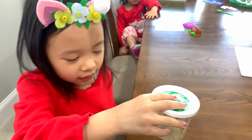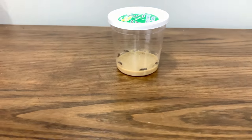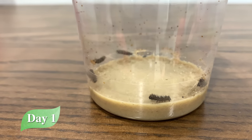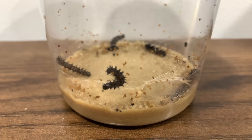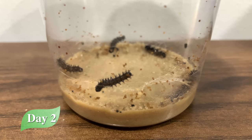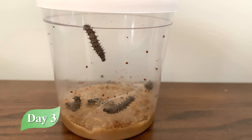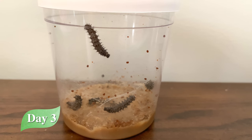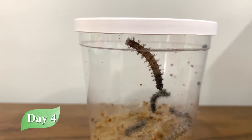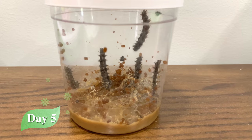First of all, place your caterpillars away from sunlight and drafts. Keep the lid on the cup and do not touch them. They grow so fast — they double in size in just one day! Their food is already inside their cup, so you don't need to feed them. It gets a little messy because they shed several times as they grow.